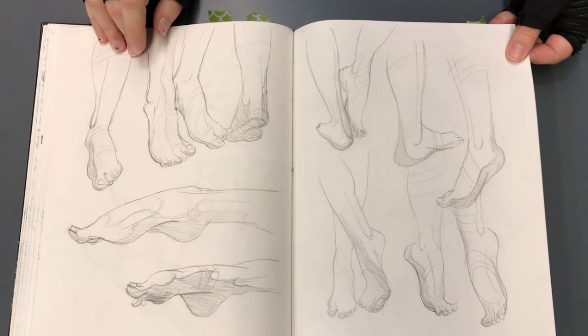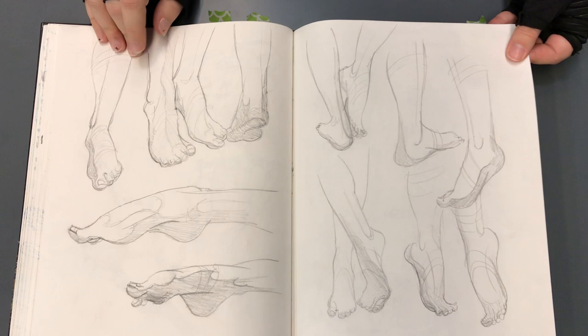What is your favorite thing to draw? Probably hair and costume design.